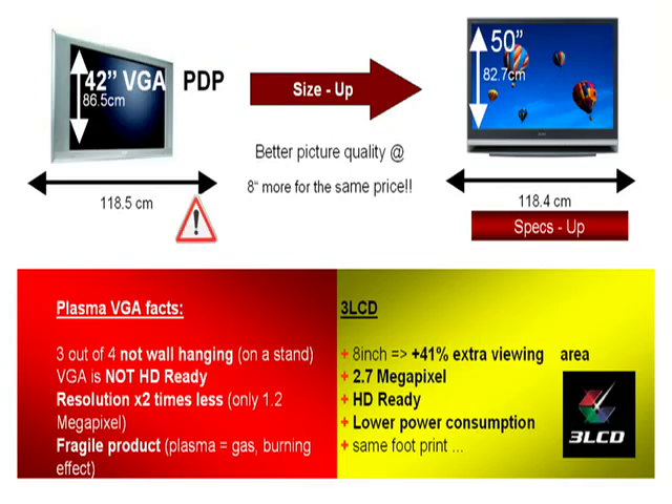Of course the first step is to put the product in store and communicate its benefits to the consumers. For the same physical size as most 42 inch VGA plasma displays, and at relatively the same price, our 50 inch Bravia TV with 3LCD technology will offer 8 inches more screen size — which is in fact 40% more viewing experience for the consumer.